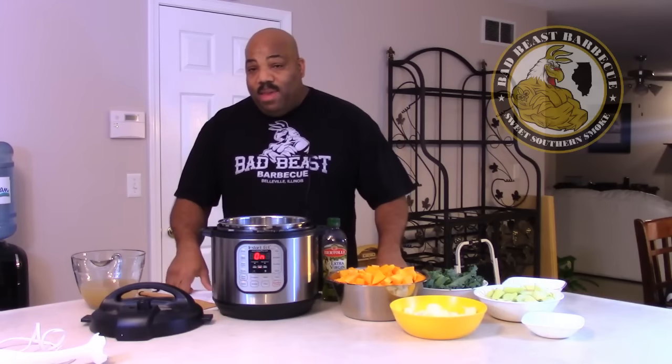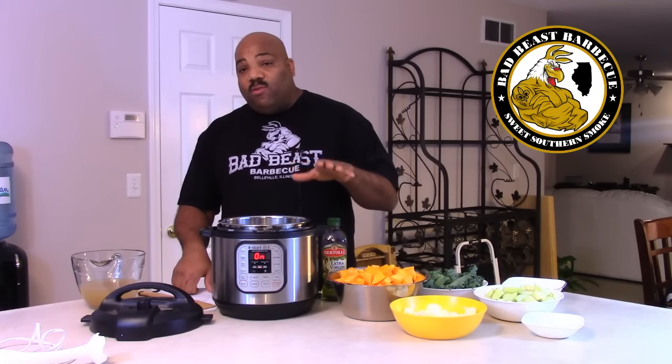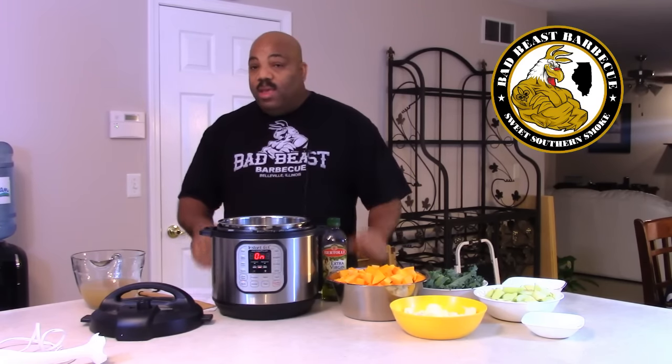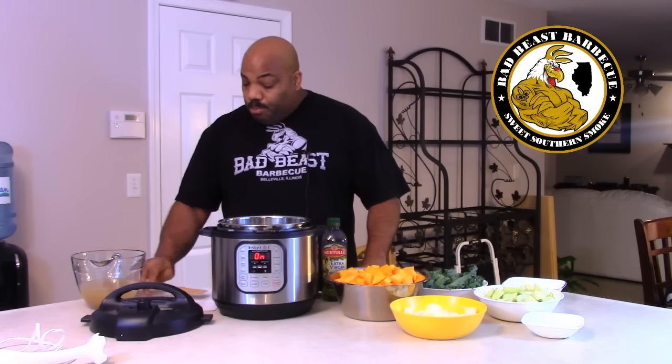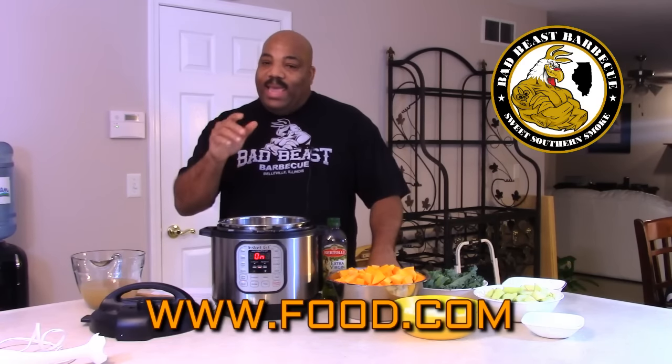Hey guys, welcome back to Bad Beasts BBQ. Being out here in Illinois it's going to be getting cold soon, so it's going to be soup and stew season. This is the first of our soup and stew series. Tonight we're going to be making some butternut squash in the pressure cooker. We got this recipe from PressureCookerRecipes.com and I'll put the link down in the description box so you can go check it out.